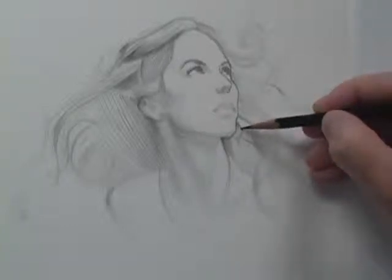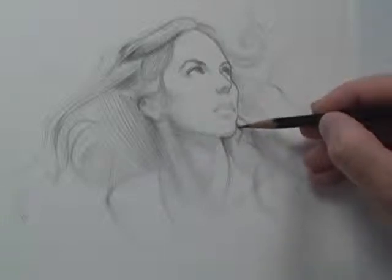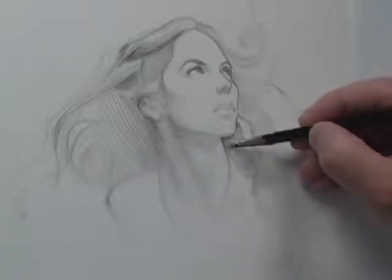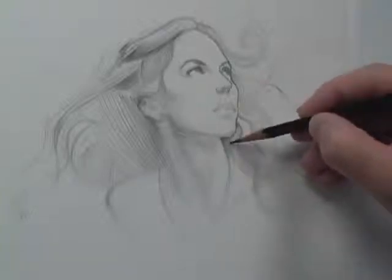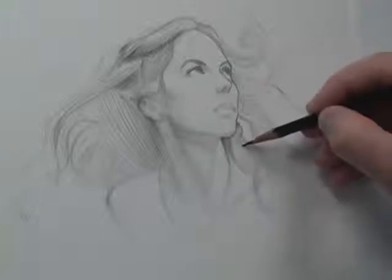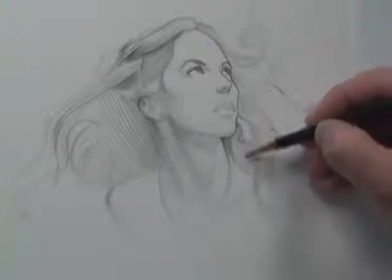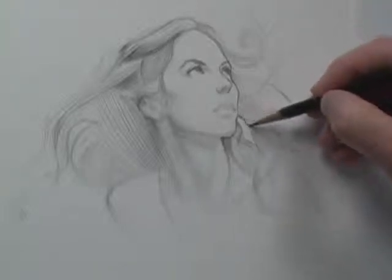I've already put podcast number six out on texture, and I started this new tutorial. This is going to be podcast number seven. A lot of members have been requesting that I do a tutorial on hair — not just any hair, but like wavy hair, curly hair — so I decided to give them what they wanted and do like a crazy, out-of-control hair tutorial.